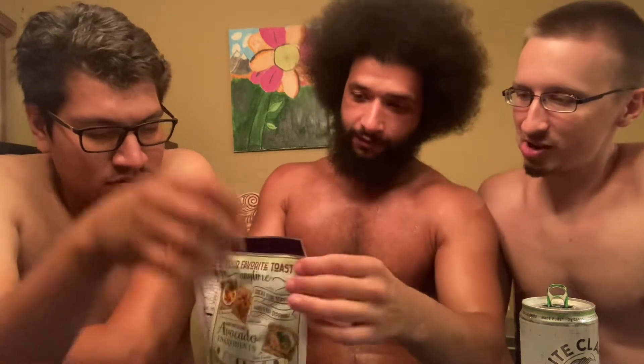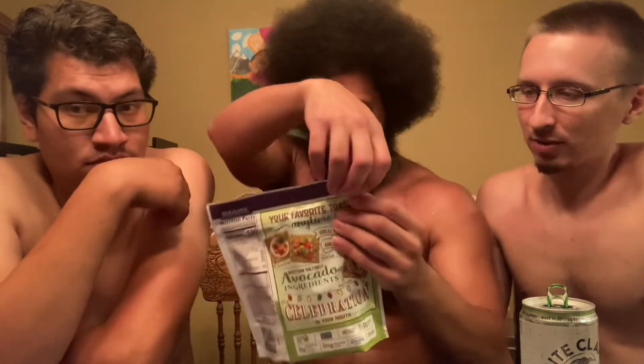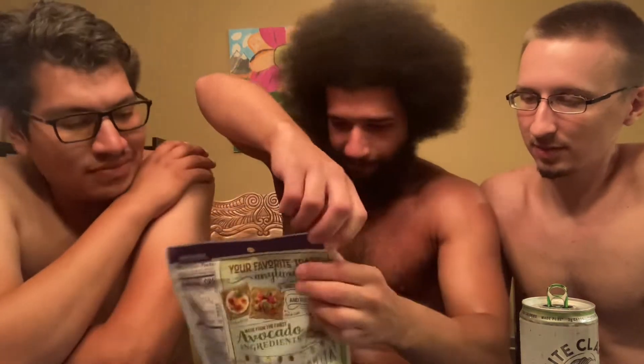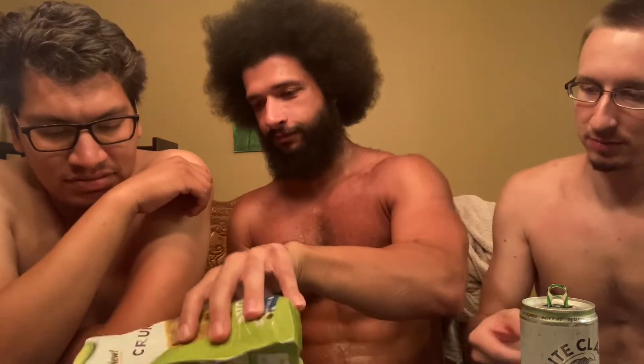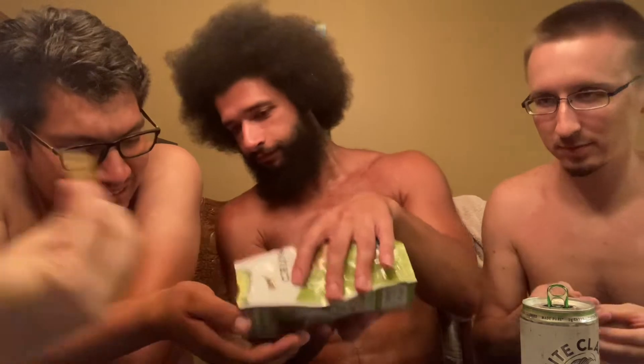Normally I don't have carbs, but we're trying this for Ante — it's for your channel. Vegan. I didn't want to try carbs. All right, let's do this. May I please have a cracker? All right, that's enough.